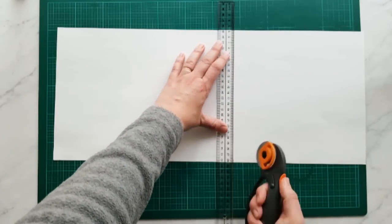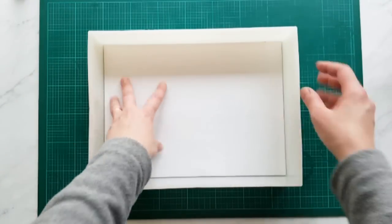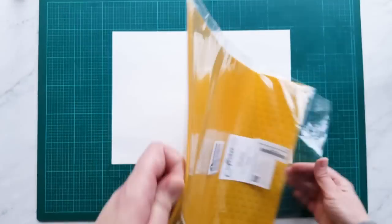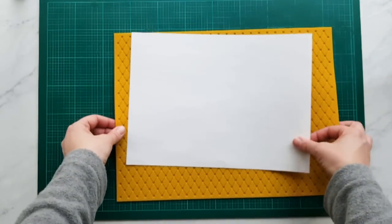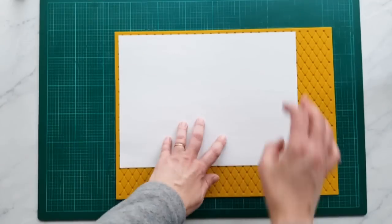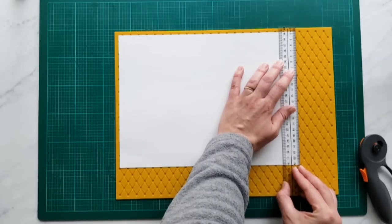Then cut the other edge of your template. Now we're going to check the fit. I'm finding the best spot to cut where it's centered the most on the design without wasting the edge — I could probably do something else with the edges. So I'm going to cut exactly to the edge of my template.